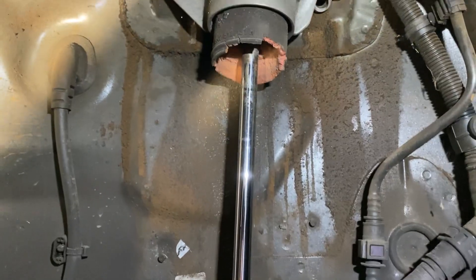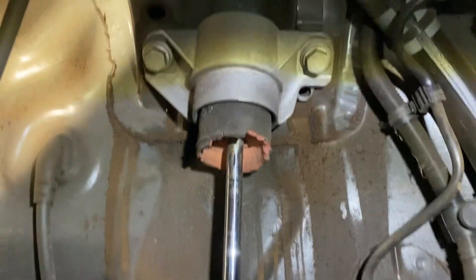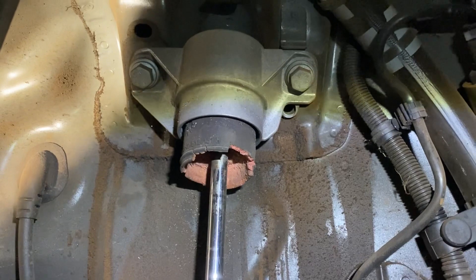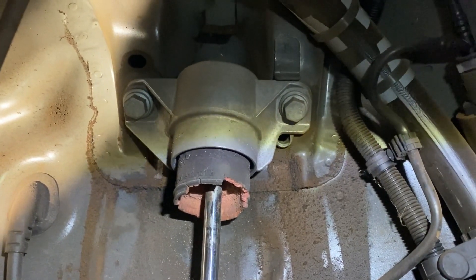I've done the other side already. I put some vice grips with a cloth around the shaft to hold it, and then undid the bolt with a ratchet.